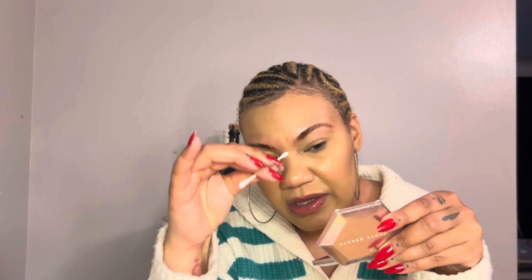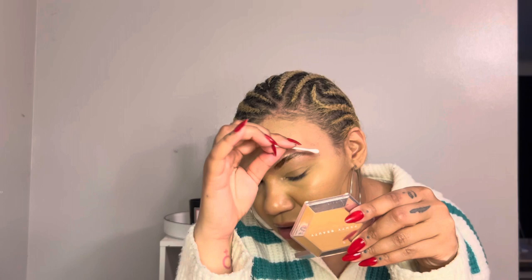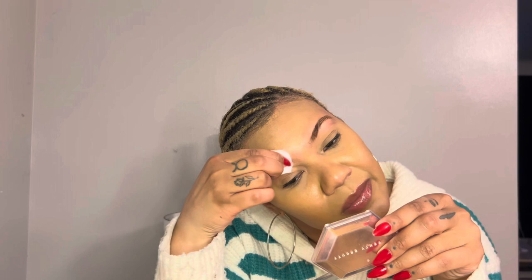I'm gonna take a q-tip and clean up around the eyebrow — if you don't want the dye to stain your skin, be very careful. If you make little mistakes, just clean it up with a q-tip. Q-tips are so helpful for things like this. Honestly, this might be it — I don't even think I left it on for a full two minutes, but I really don't want them dark. Let's wipe them off and see where we landed.